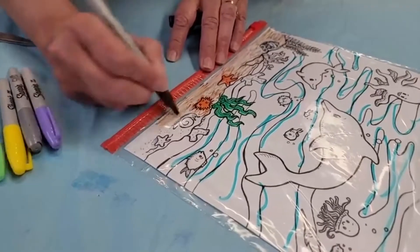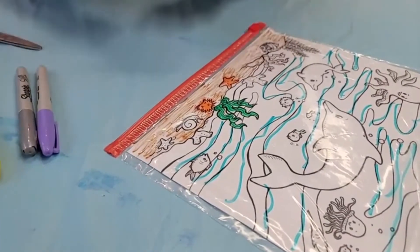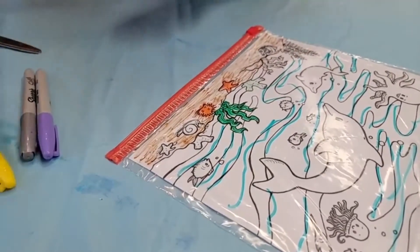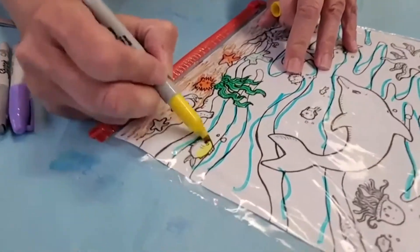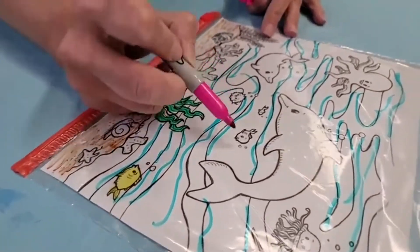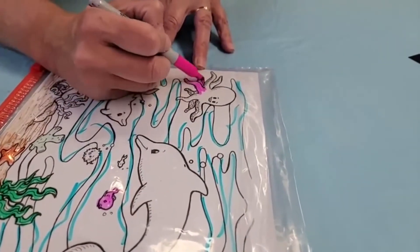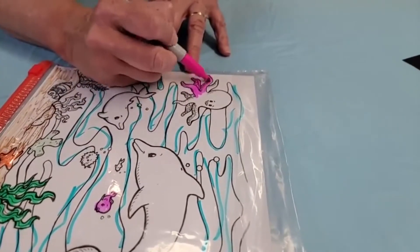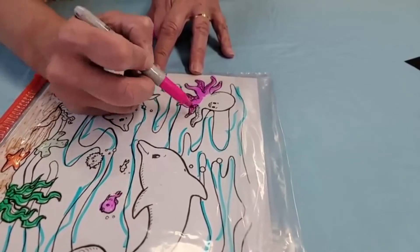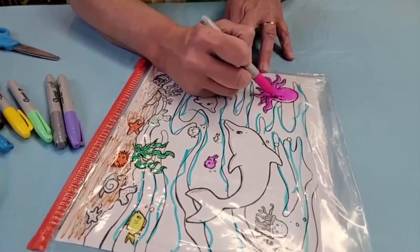It's always best to have markers that have a lot of ink in them. We have some coral here, and this little fishy — let's make him yellow. The brighter the colors you use, the more of a wow effect you're going to get in a minute. Here we have another little fishy — we'll color him pink. Why don't I color my octopus pink too.